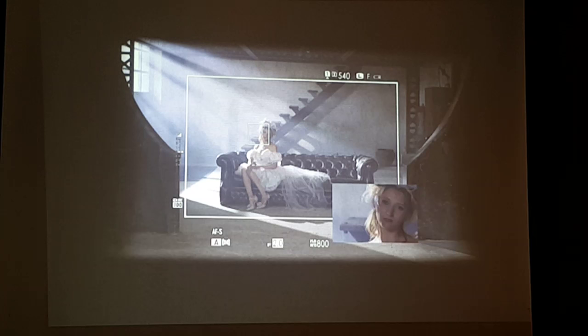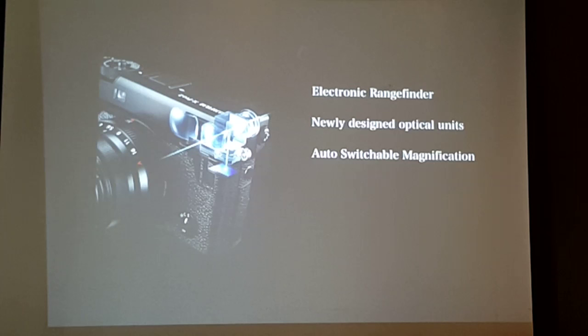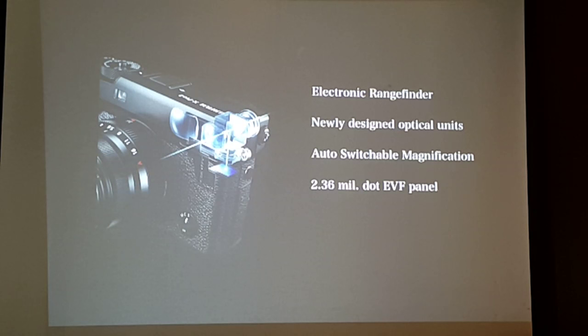We redesigned the components of the viewfinder with newly designed optical units. It features auto-switchable magnification, so depending on the focal length of the lens you use, it automatically switches. It's very high resolution and very fast. Imagine all those optics inside that tiny part of the camera viewfinder — we actually call it a breakthrough in engineering, because of the kind of technology packed into that very small space.